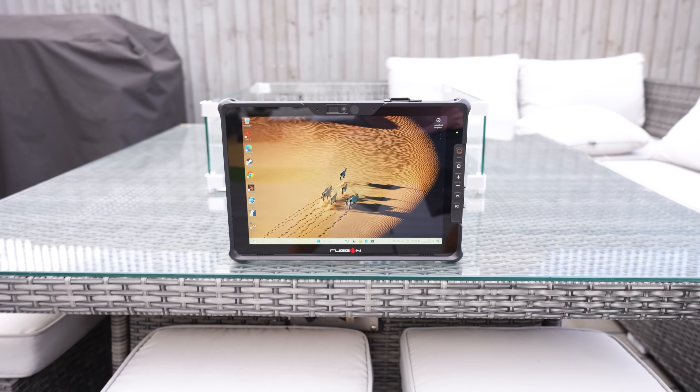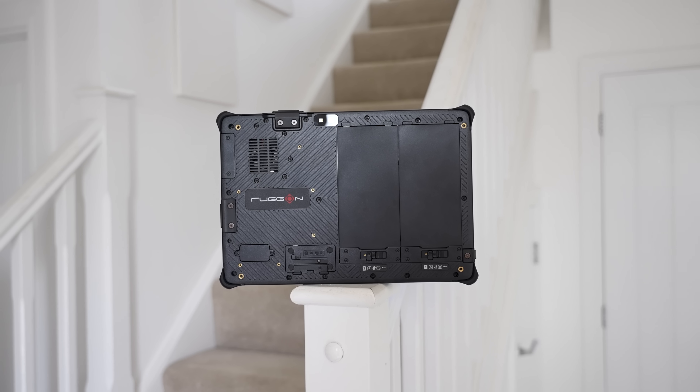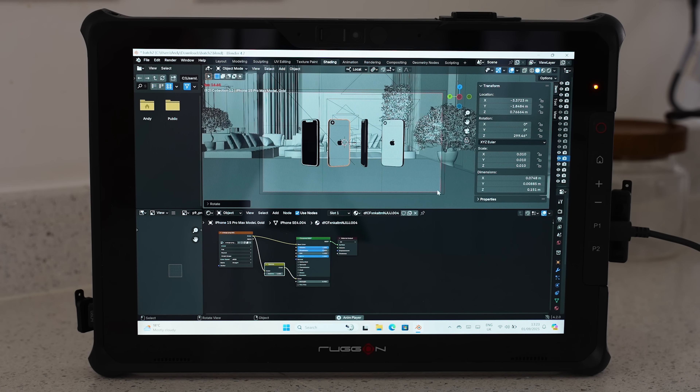The Rug-On Soul 7 is the industry's first 12-inch tablet to feature an Arrow Lake processor with built-in AI capabilities, along with a 512GB M.2 SSD, 16GB of DDR5 memory and Windows 11, so let's check out what this thing can do.